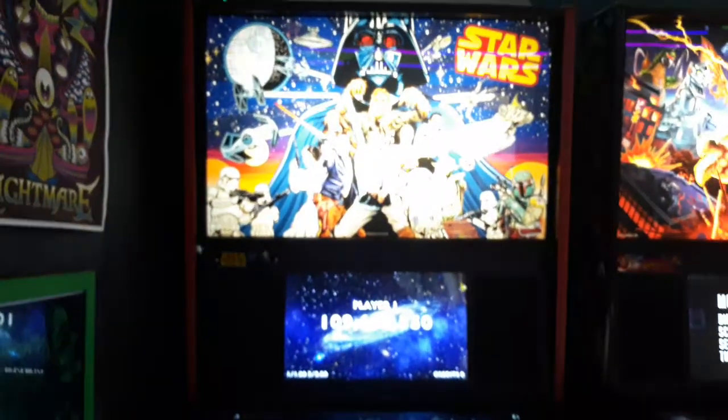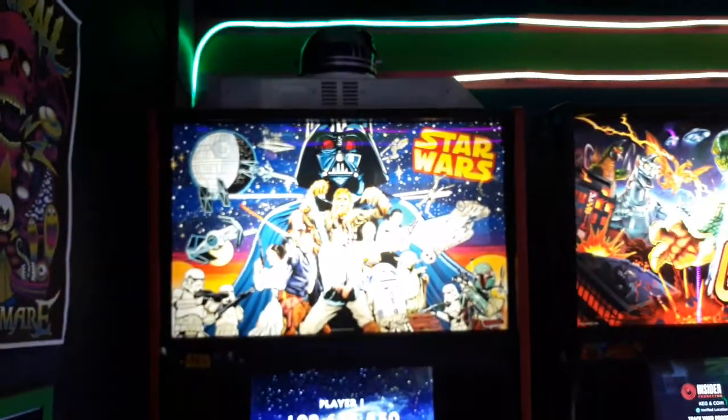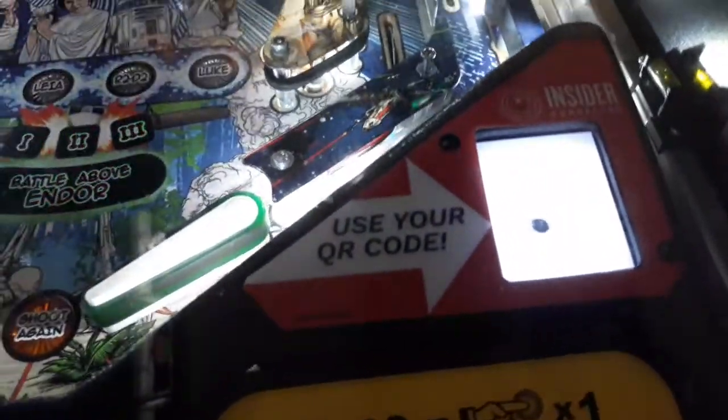Greetings Internet. This is a quick update video on Star Wars Pro that has the topper but also has Stern Insider Connect.